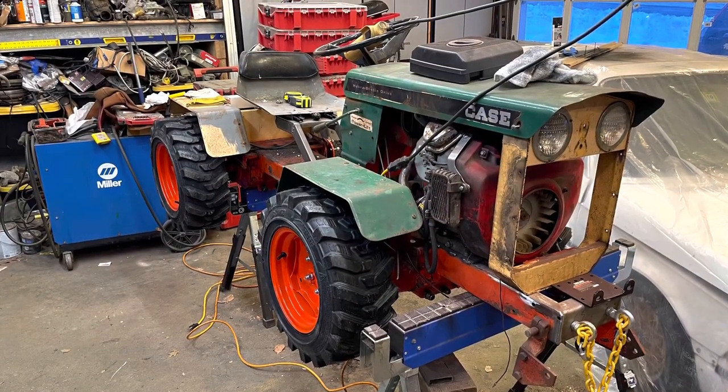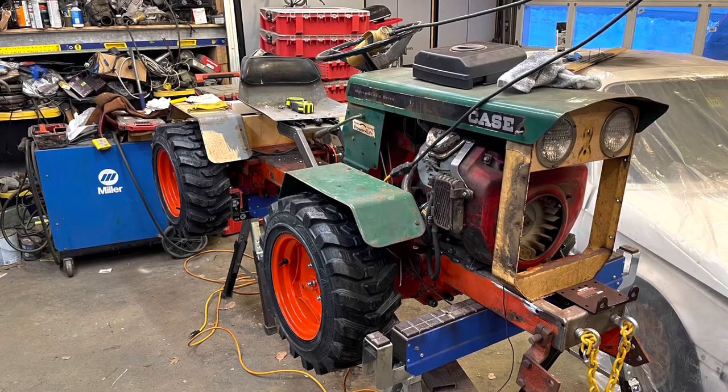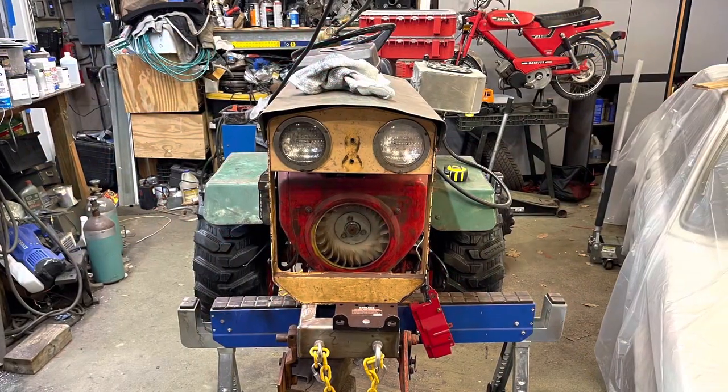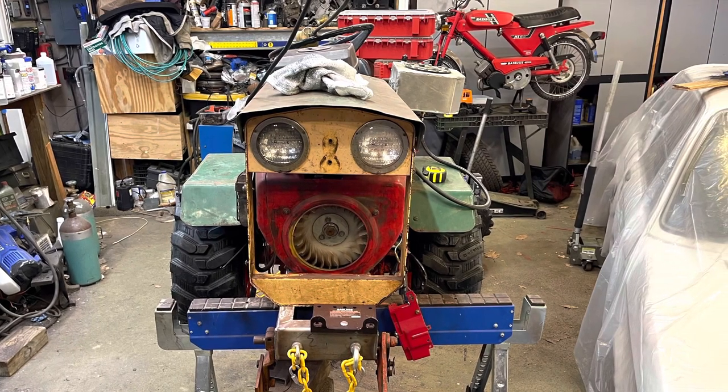I got the wheels all painted up and let them cure up a few days and then put my new tires on. The tires are just perfect - both the physical size and the look I'm going for with the tractor.